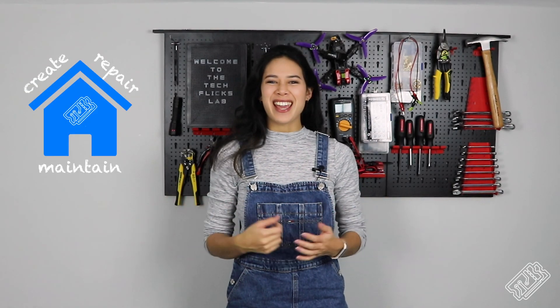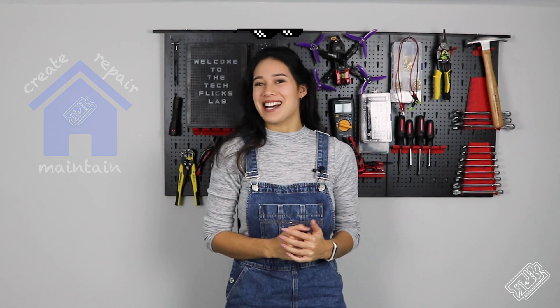Hi everyone, welcome to TechFlix. In this episode, we'll be showing you how to get set up for being a maker with your own home lab. Yes, it's almost as cool as it sounds.